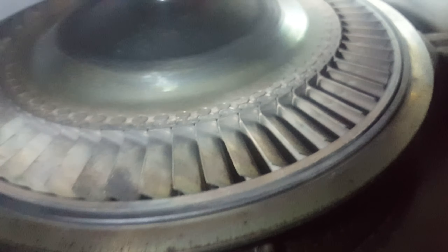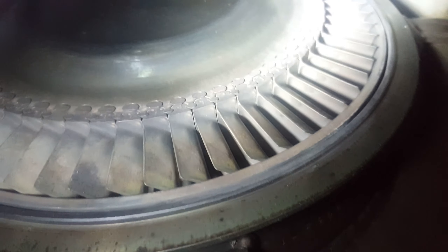And back here are the turbine blades. No damage whatsoever. Spins freely as you can see. Should be a really good turbojet.